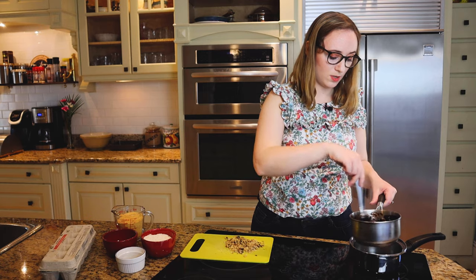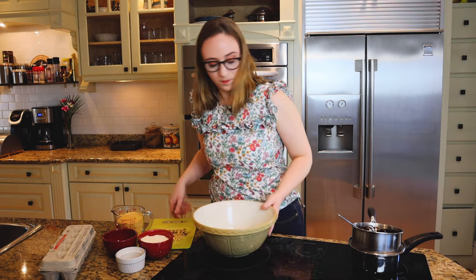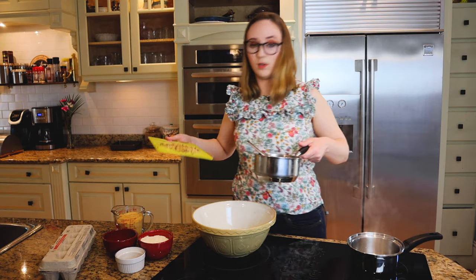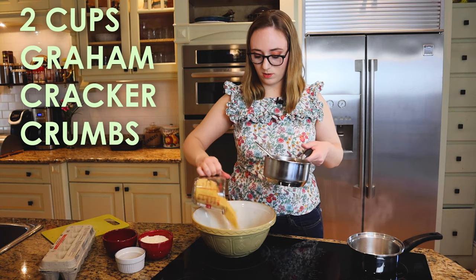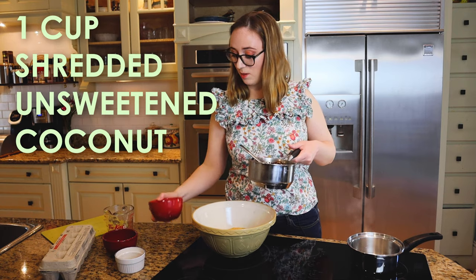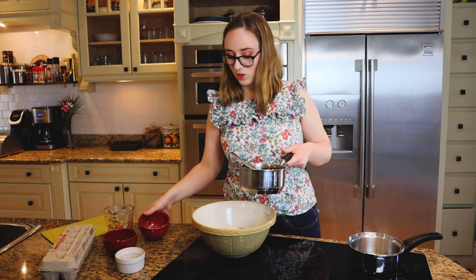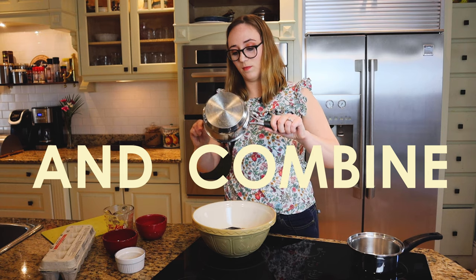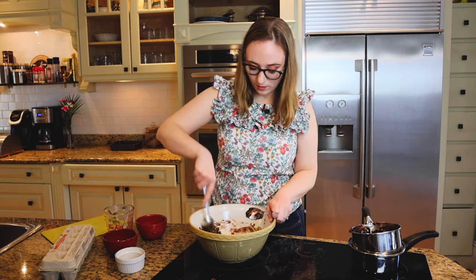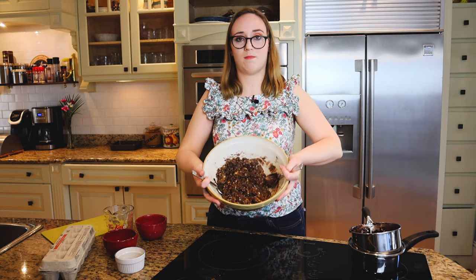Now we've got to mix all of our mix-ins in here: a third of a cup of chopped walnuts, two cups of graham cracker crumbs, and a cup of shredded coconut. Pour this on top and stir it up. What you end up with looks kind of like it's in the macaroon family.